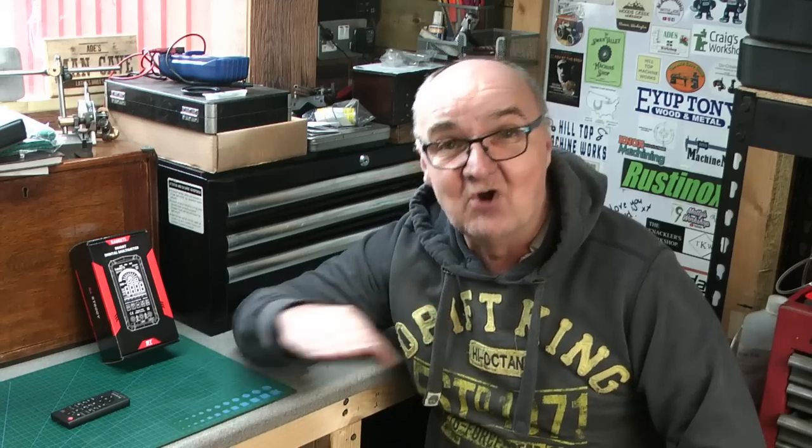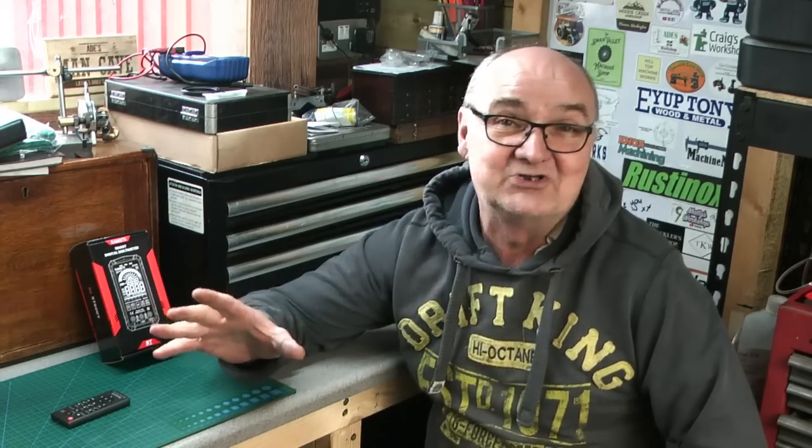Hi guys and welcome back to Wade's Workshop. At the outset, there's going to be no machining of metal in this video — it's going to be a review video on a smart digital multimeter. So if you don't want to watch it, obviously there will be more videos.